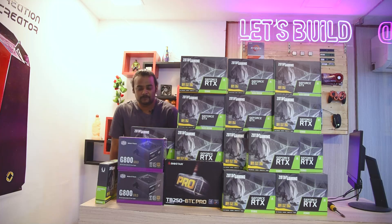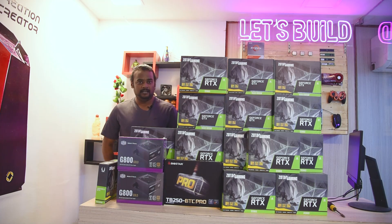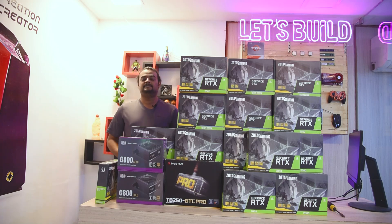Hi friends, welcome to Elixir Techies. So, let's see a special video here. Let's see if you have a graphic card. There is no other system build — what we are doing is a mining build and we will see the details. We are going to talk about crypto mining and coins trading.